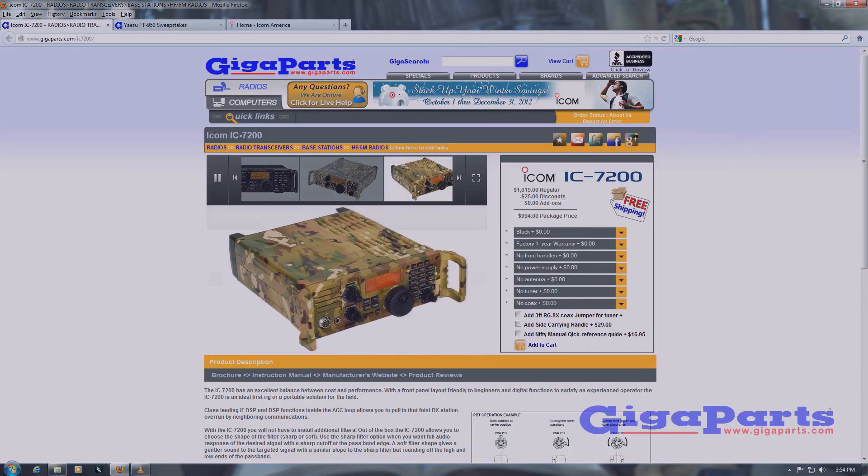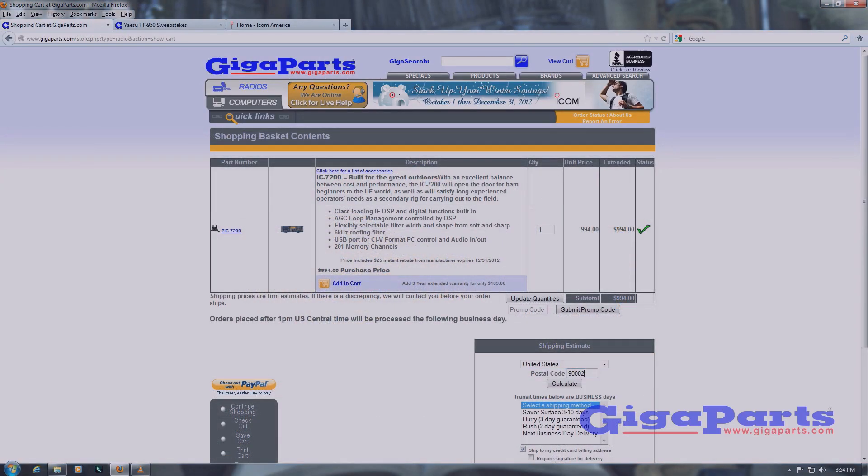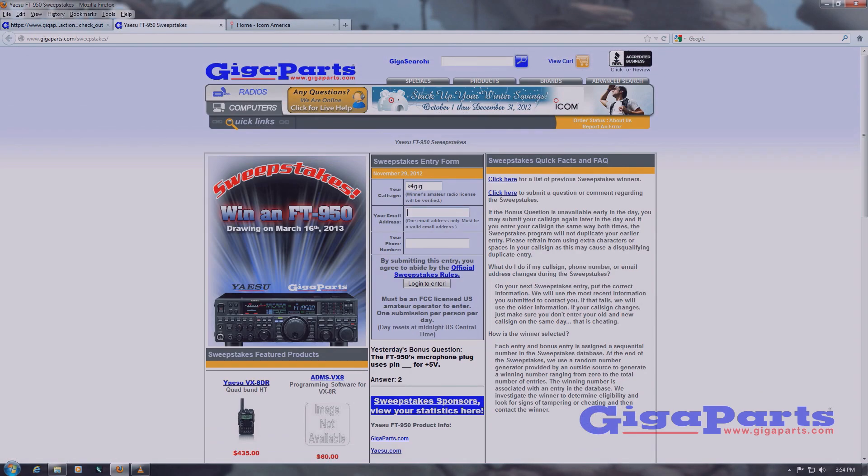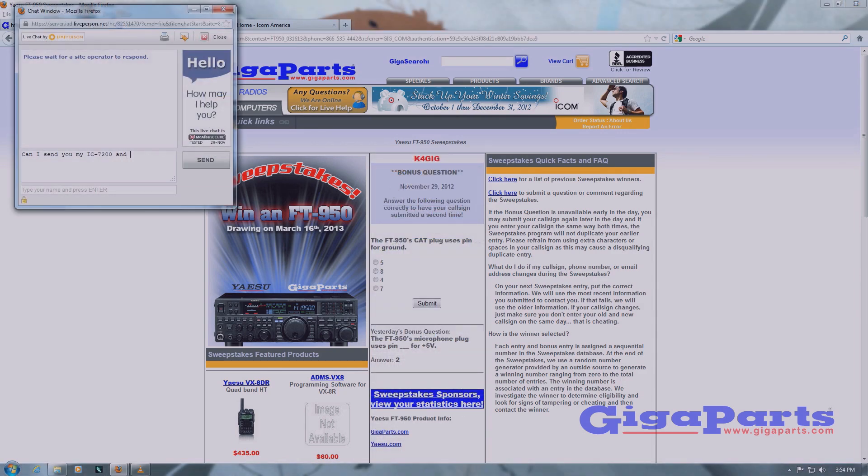Online shopping made easy with real-time pricing and availability, and free shipping on most orders. Go to gigaparts.com and enter to win a free radio. Have a question? Click on live chat for a quick answer.